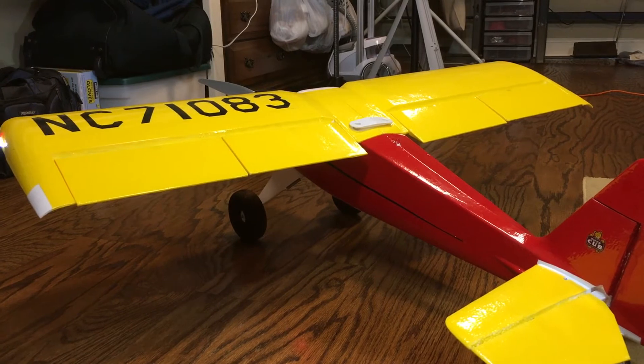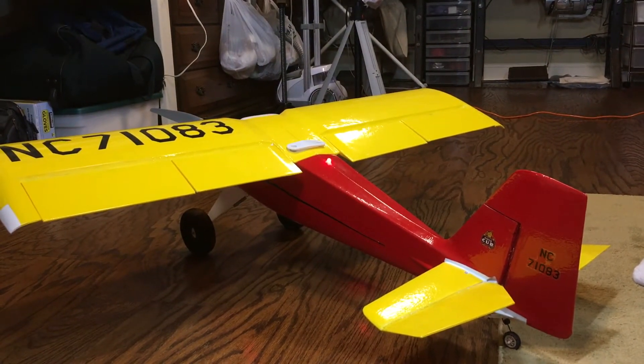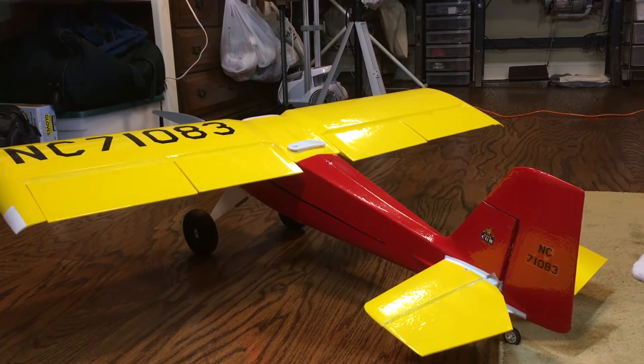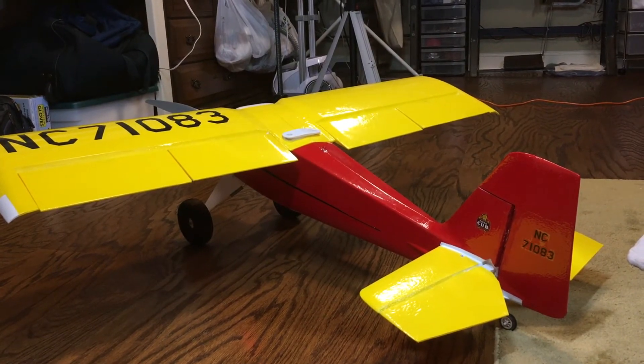I'll give an example of dual rates. The elevator on low rate has limited movement; on high rate it goes up much further. The instructions are good about how to set up the rates. It is a 3D airplane, so make sure you're at the low rates for your initial flights.